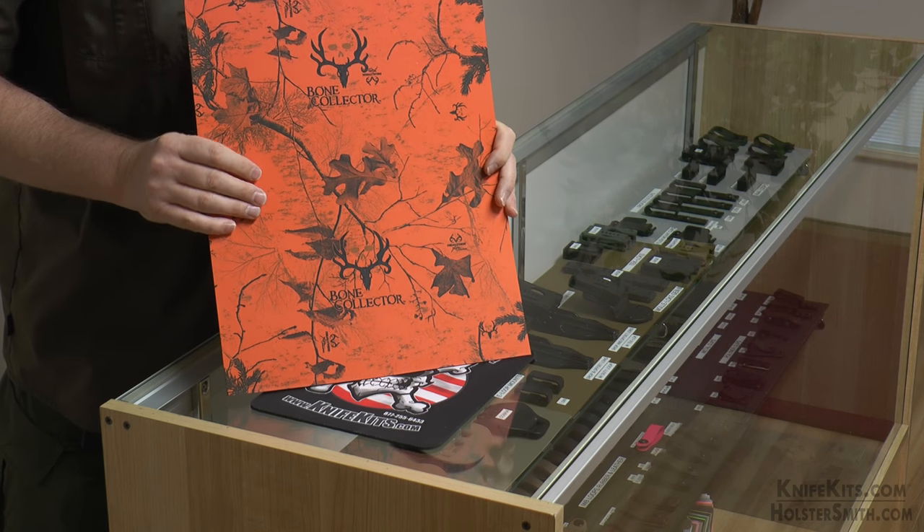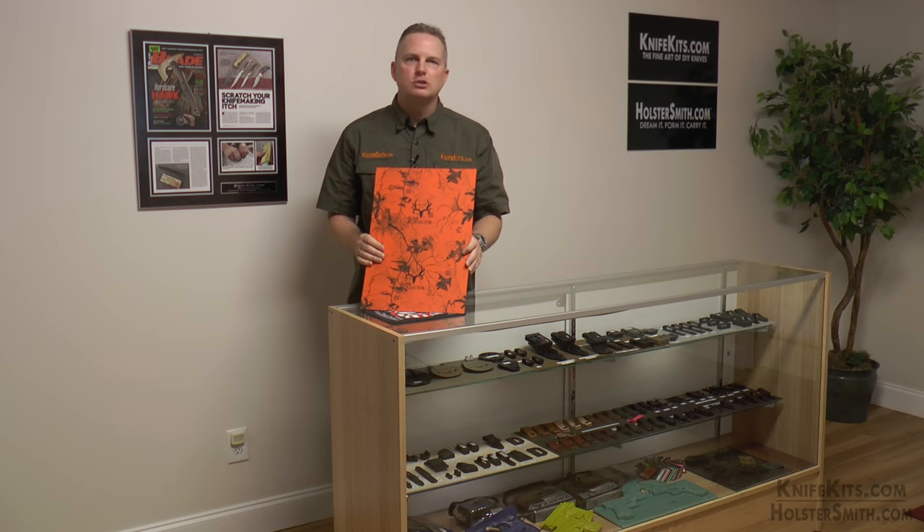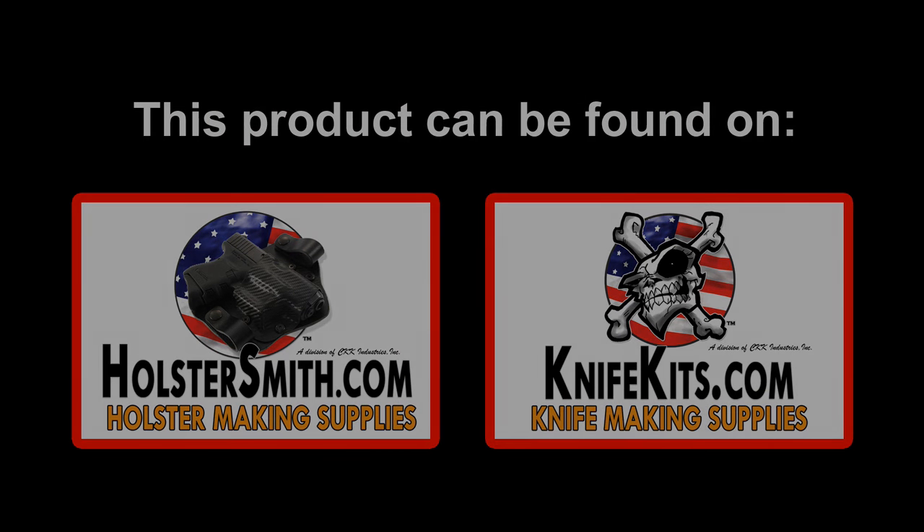It's great for safety out in the woods, or if you're just carrying every day and you're a Bone Collector fan or Realtree fan, it's awesome. So pick up a sheet today and make some holsters. Don't forget when you make these, send us some pictures — we'd love to see what our customers are doing. Thanks for stopping by. We'll be right back. Bye.